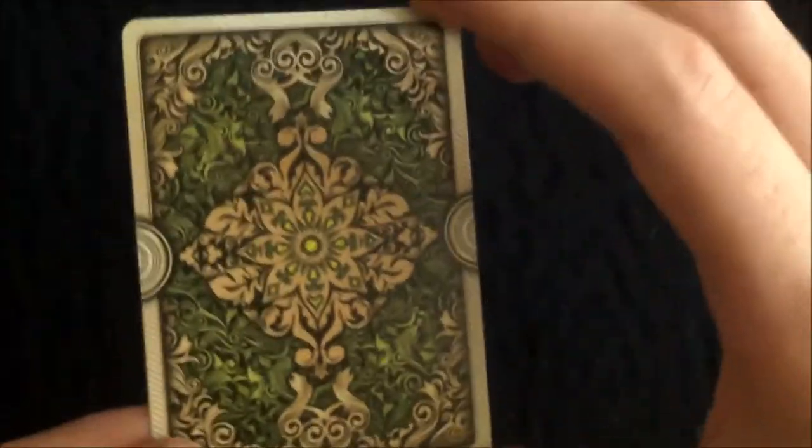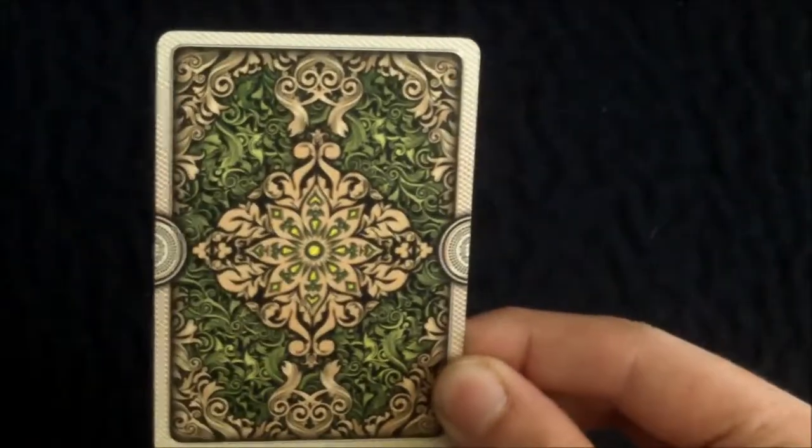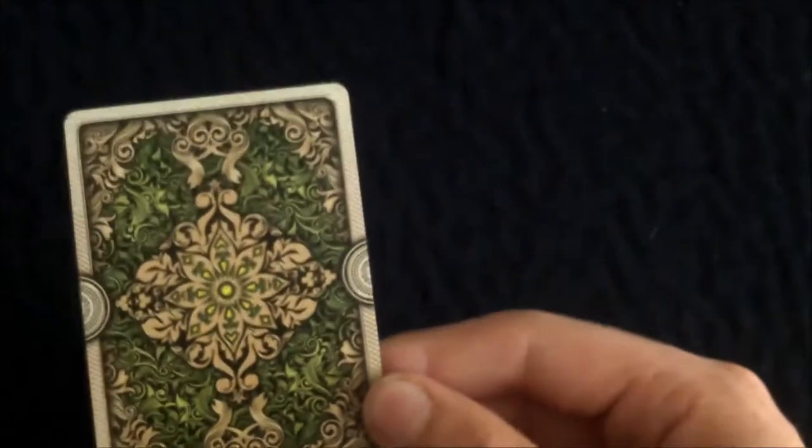The back design is very nice. In the center you've got this nice star-type design in gold, and around that you have green. In the corners you have this gold design — it's kind of hard to explain but you can get a look at it. The borders are the same as the front of the box, and it's a very complex but very elegant back design.